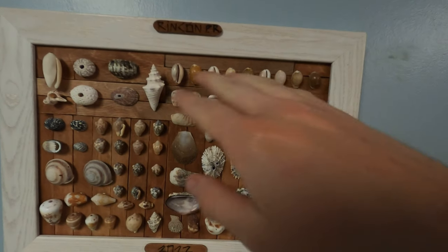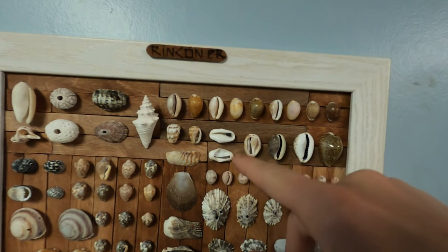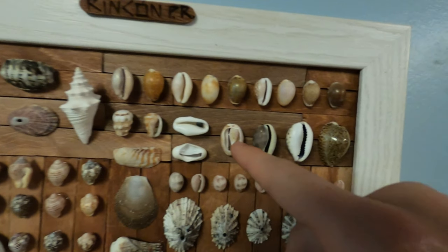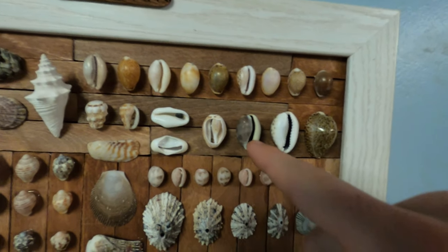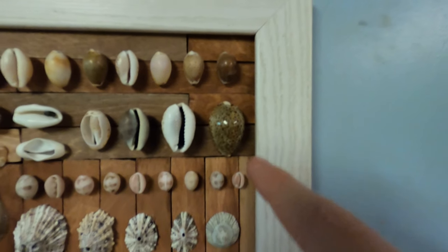Here's all the cowries. We got the flamingo tongues — in all my videos in Puerto Rico I called them partridge tongues, don't know where I got that from. One broken so you can see the inside, one with its teeth not fully grown yet. The big one's the shiny one.